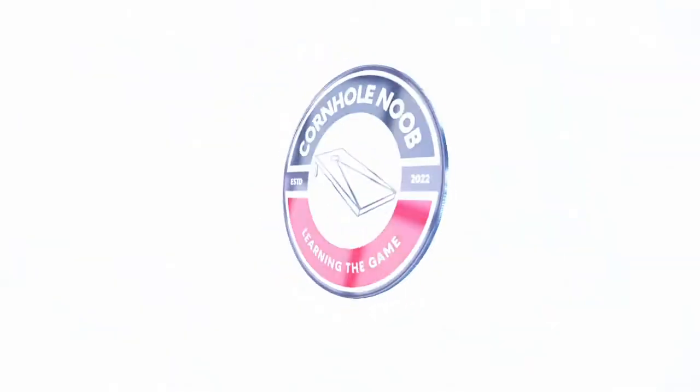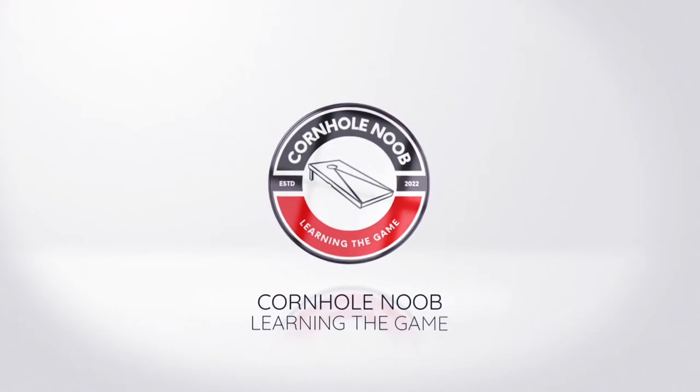What's up everybody? We're talking about common beginner mistakes that I've made so you don't have to. The name of the channel is Cornhole Noob, which means cornhole beginner, and I've been trying to get serious — somewhat serious anyway — with this sport since the beginning of summer. It's been about six months now, and as a beginner trying to take this seriously, I have made a handful of mistakes. I want to share those with you so you don't have to worry about making them, and you can start off your cornhole journey the right way. These are in no particular order.